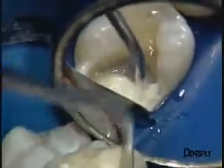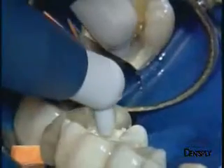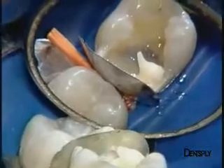Initially, Ceramix Mono is placed in the distal proximal zone, with a small extension already at the level of the distal lingual cusp which is missing. A second layer will allow reconstruction of the lingual wall, beginning with its distal portion. It also helps create the first outlines of the occlusal surface.